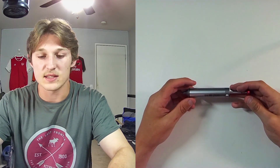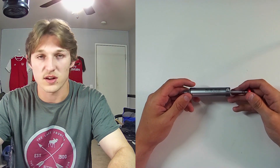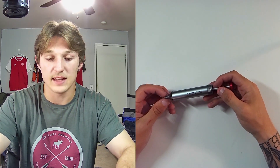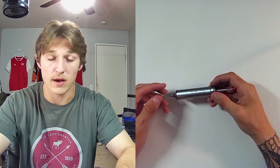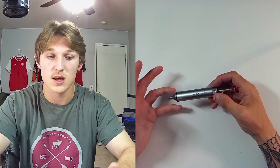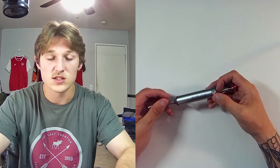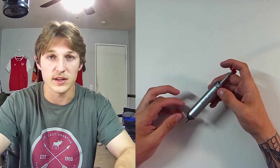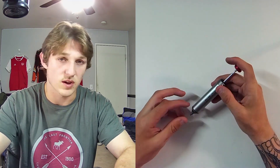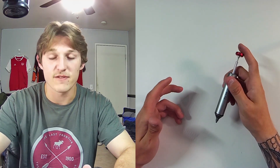Hey guys, Tyler here, and today I'm going to take a look at this Engineer SSO2 solder sucker. The reason I have this solder sucker compared to others was the fact that I needed high quality for the amount of soldering and desoldering I was doing, just because I used to fix Xbox One controller motherboards — unsoldering 12 solder points, getting all the solder off, and resoldering back on. So I wanted to be as efficient as possible.